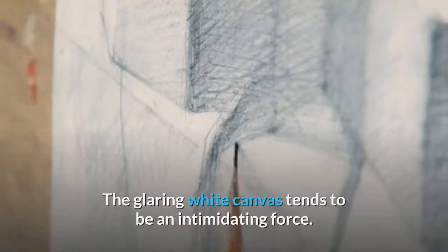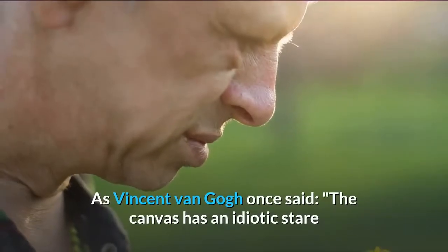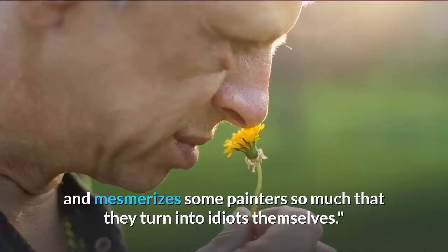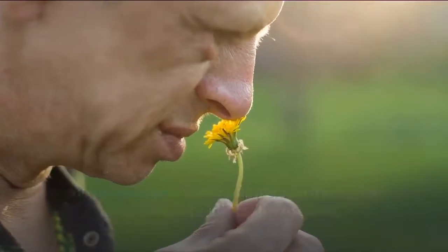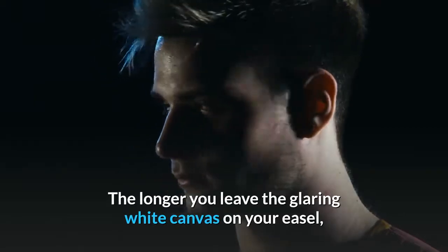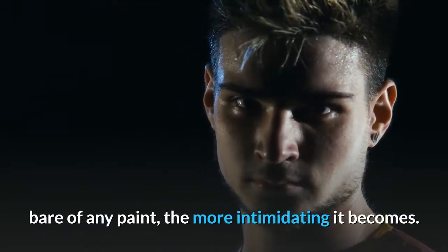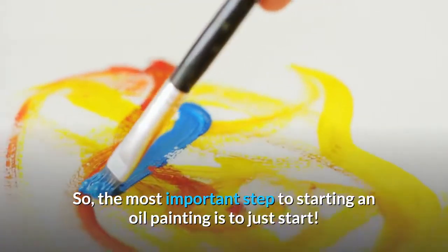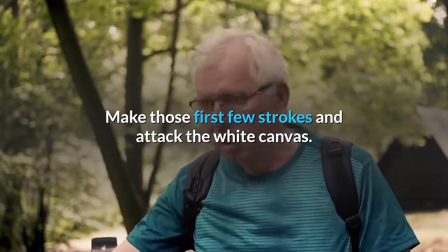The glaring white canvas tends to be an intimidating force. As Vincent van Gogh once said, the canvas has an idiotic stare and mesmerizes some painters so much that they turn into idiots themselves. The longer you leave the glaring white canvas on your easel, bare of any paint, the more intimidating it becomes. So the most important step to starting an oil painting is to just start — make those first few strokes and attack the white canvas.